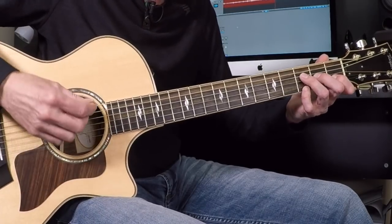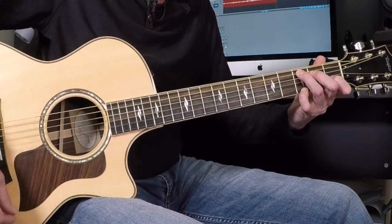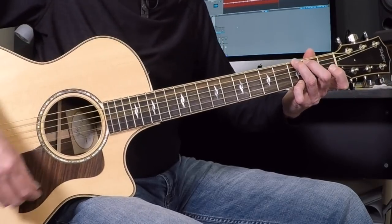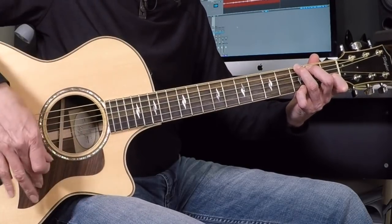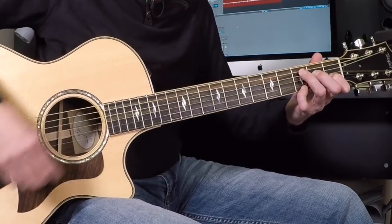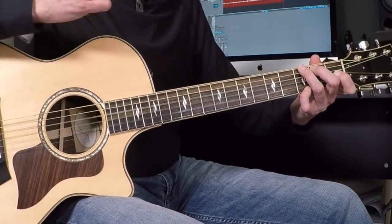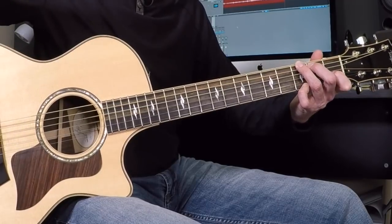It's all on your sheet — you can download that. So F add 9, slowly from the top: down, up, down, C on the up, and three, and four, A minor 7 on the down, one, G on the up, and three — on, off, on. Again from the top: F add 9, one and two, C and three and four, A minor 7, one, G on the up, and three — on, off, on.